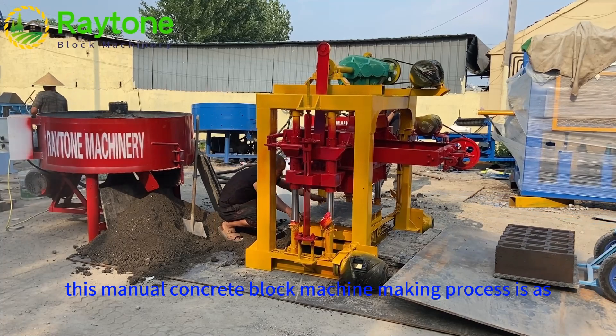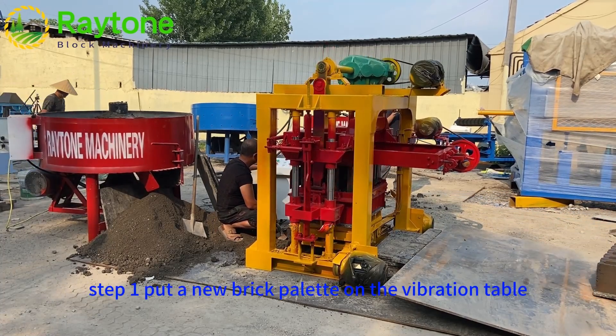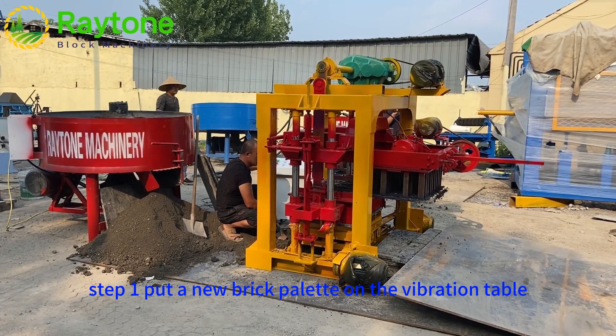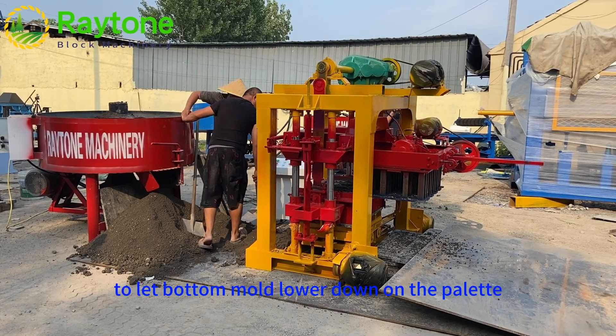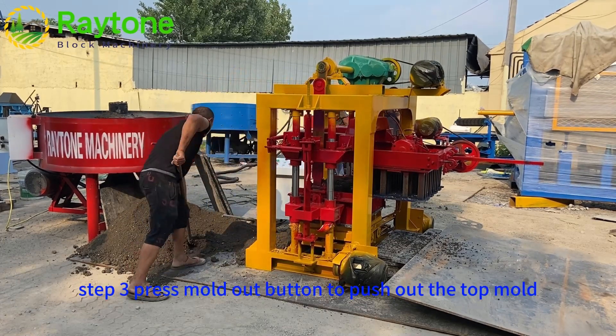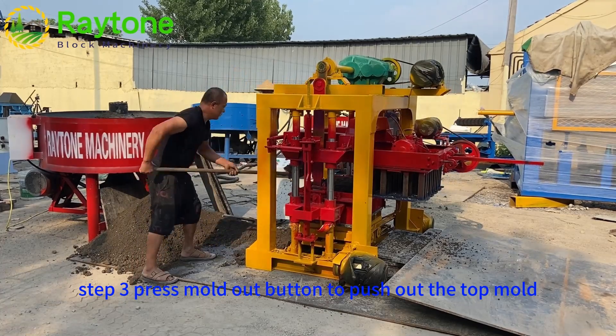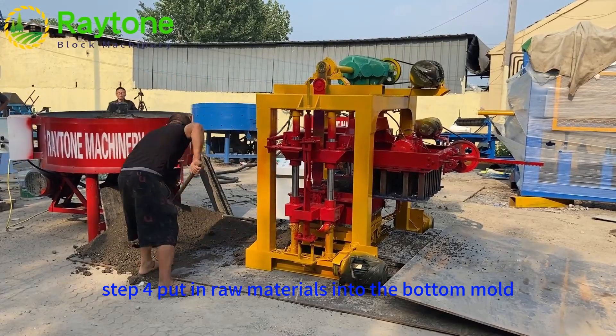The manual concrete block machine making process is as follows. Step 1: Put a new brick pallet on the vibration table. Step 2: Press the Mold Down button to lower the bottom mold onto the pallet. Step 3: Press the Mold Out button to push out the top mold. Step 4: Put raw materials into the bottom mold.